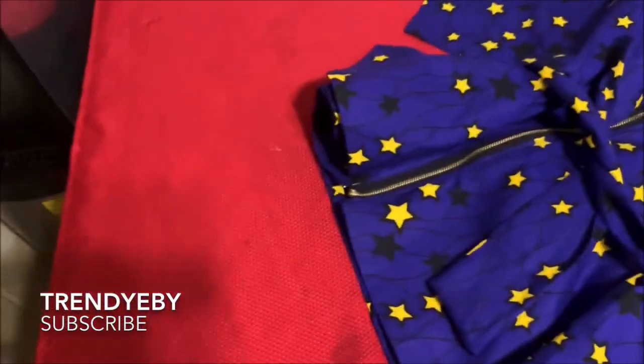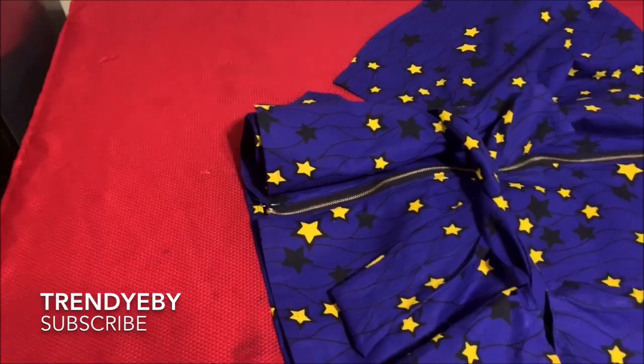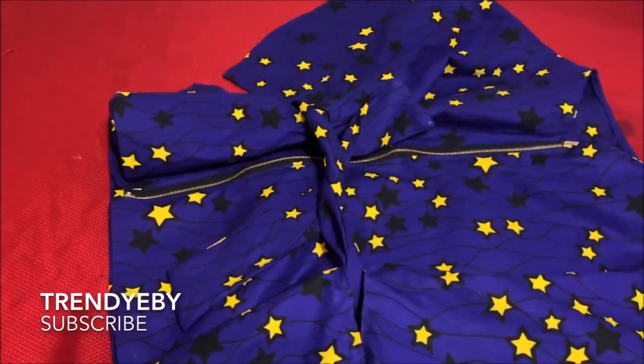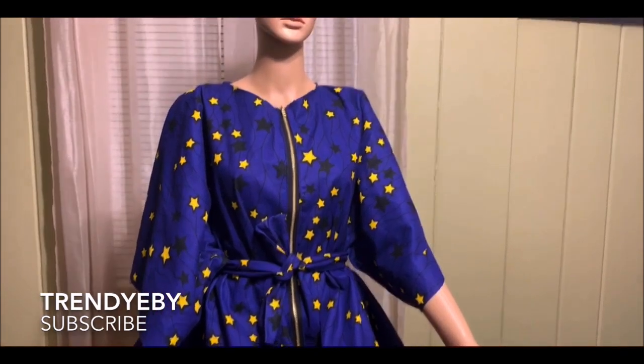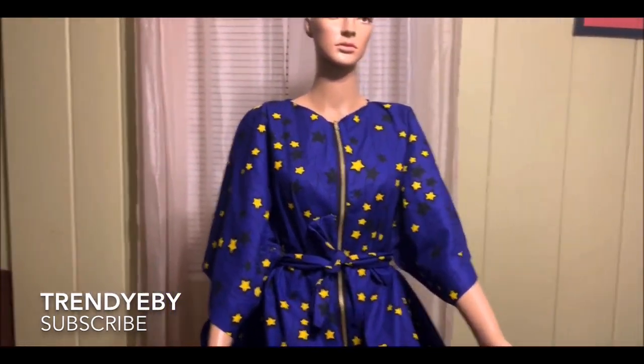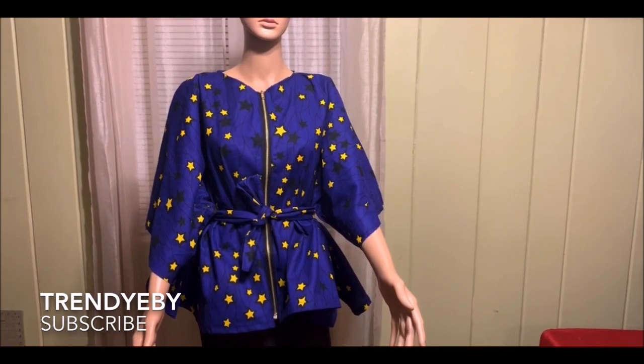This blouse is so easy to make — it didn't take me up to an hour and a half. This is it on the mannequin and it came out looking very nice.